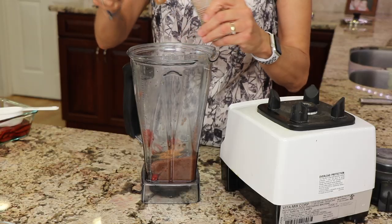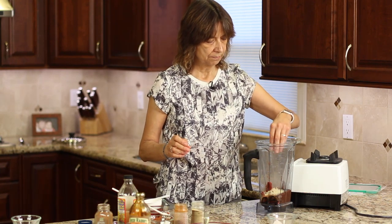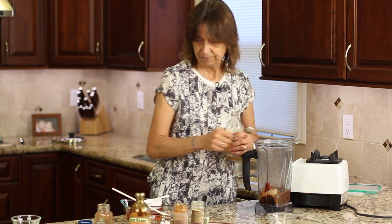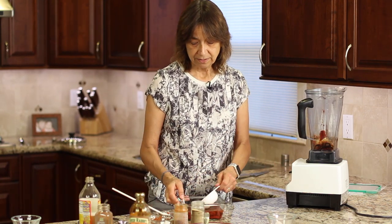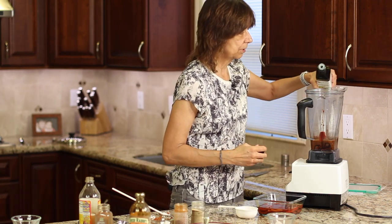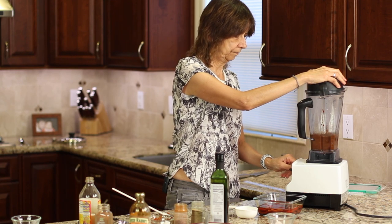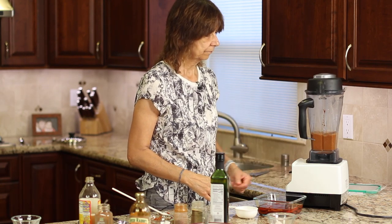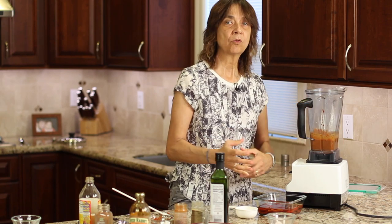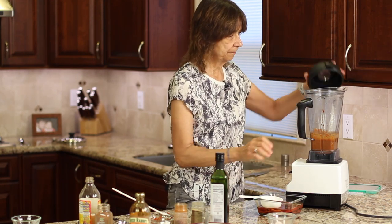Now the smoked paprika goes in for that nice smoky flavor, followed by garlic powder — I love garlic in my dishes — and some salt, it takes a fair amount. The last thing is our apple cider vinegar. I'll also use some of the liquid from the chili peppers for a little more liquid, but we want to keep it on the thick side. I'm going to put about a teaspoon or so of oil in as well. Now we're ready to blend. We might need to thin it out a little — I'll add a bit more chili pepper water to get it to the right saucy consistency.